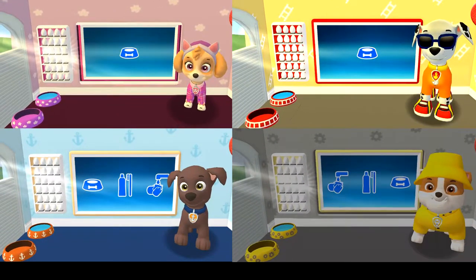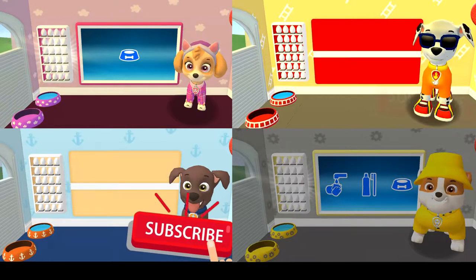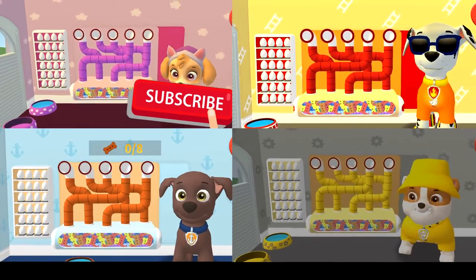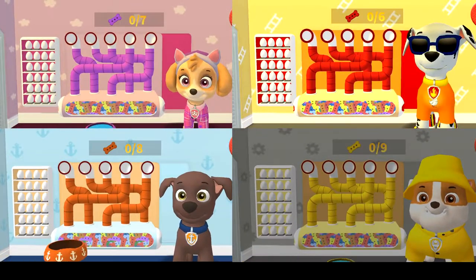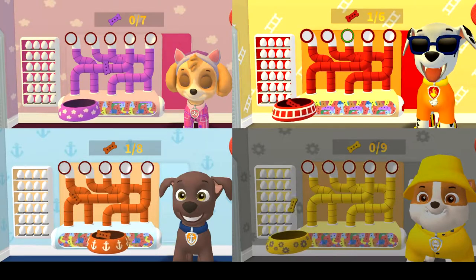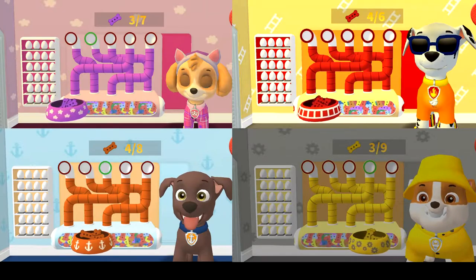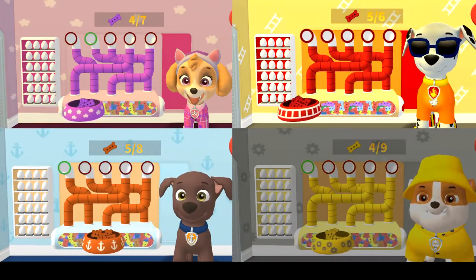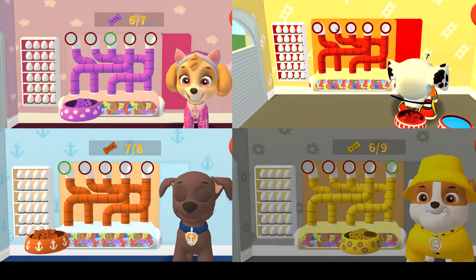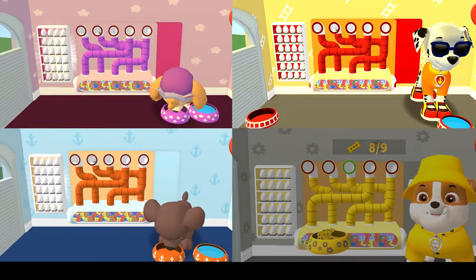Tap the blue picture of the dog bowl to feed the pup! A healthy breakfast will help you feel ready for the day! Use your finger to drag the dog bowl from left to right to catch the falling pup treats! The bowl is full — time for breakfast!